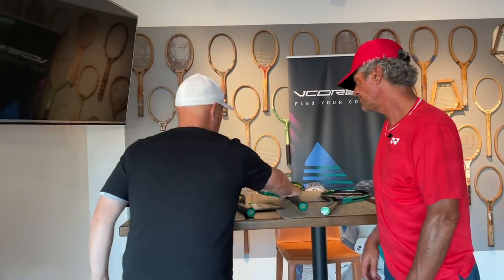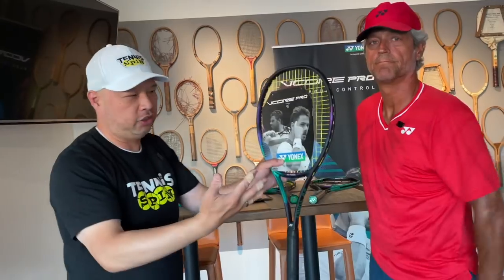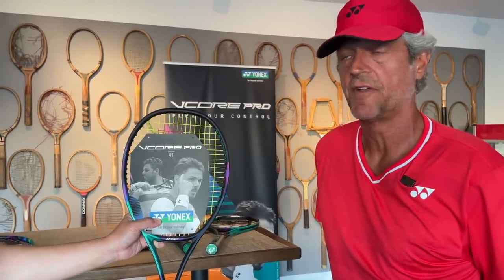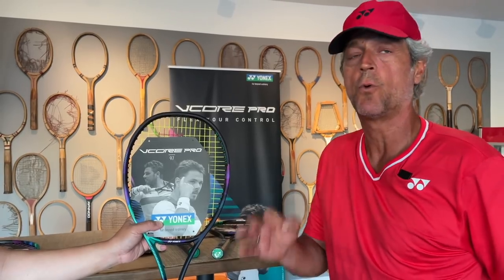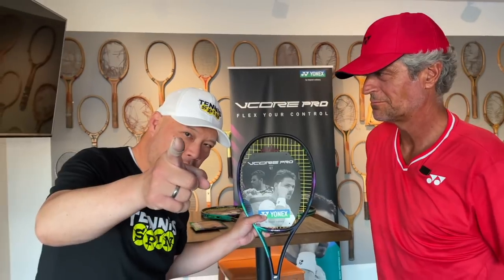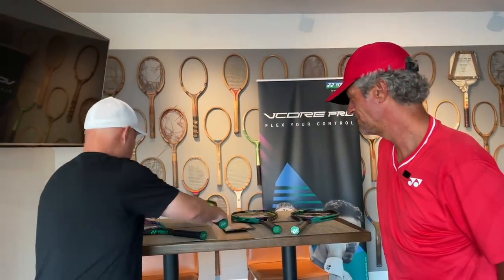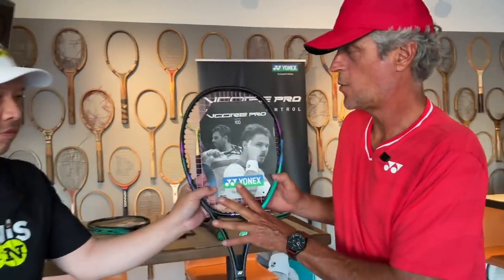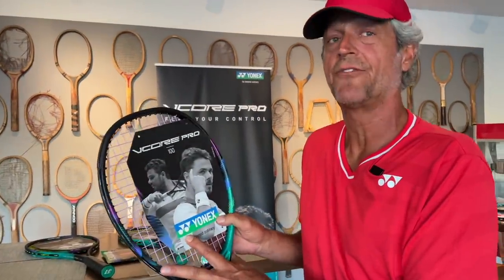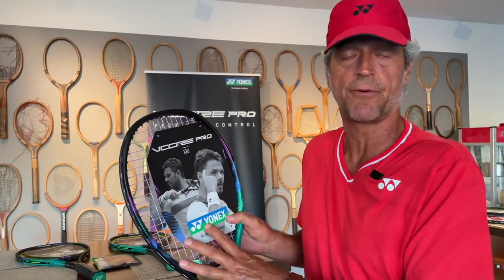So we've got the top two heaviest ones. The number one selling one continues its story: the 97 Standard at 310 grams, same specs, 21 millimeters beam width — everybody thinking like Stan. Finally, the 100 — the V-Core Pro 100. This one comes in at 23 millimeters in the beam width and weighs in at 300 grams.